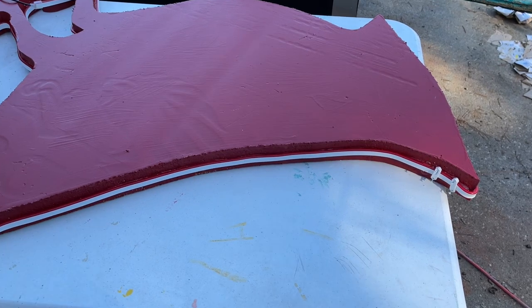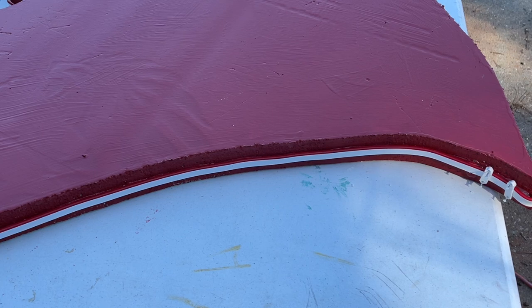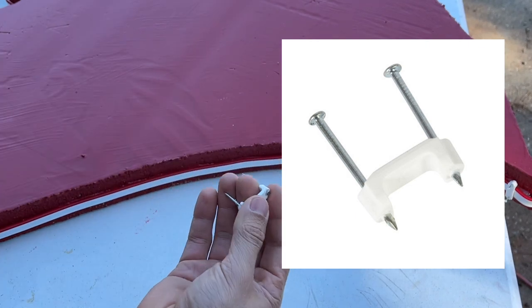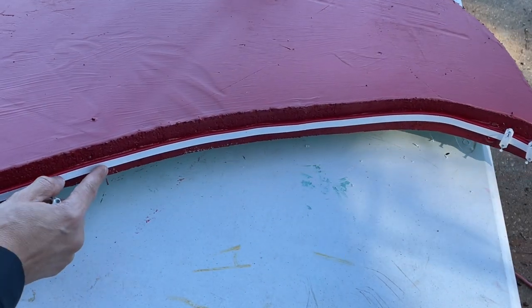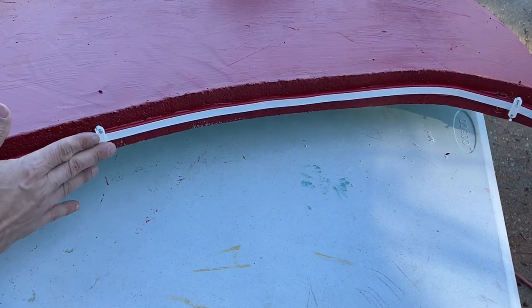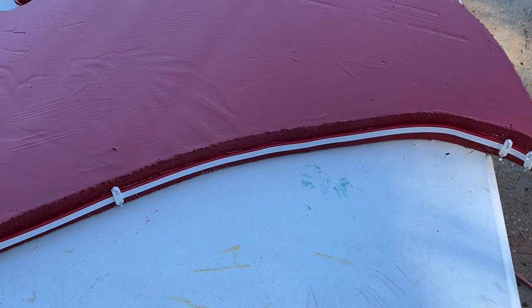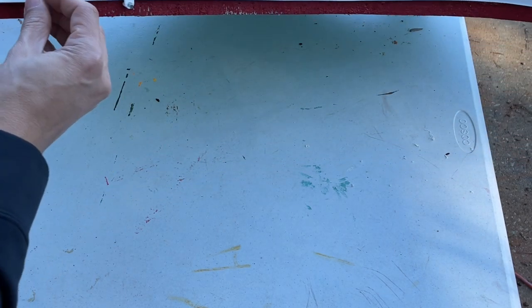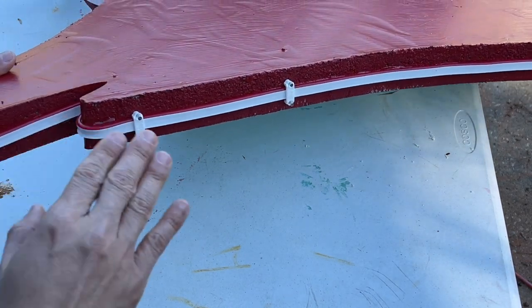I realized a little bit too late that I wasn't filming this part — my phone had died — so let me walk you through how this went down. All we're using are these cable staples. As you're applying the LED strip, grab one and push it in just like that. You don't have to hammer it in; you can just use your fingers. The staples hold the strip in place while the adhesive dries.